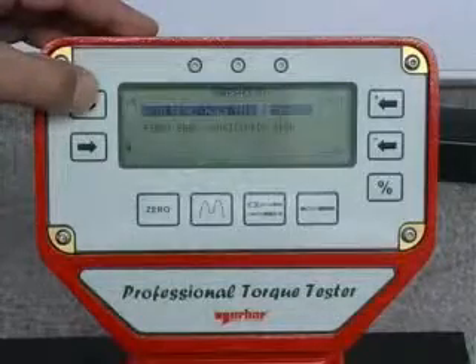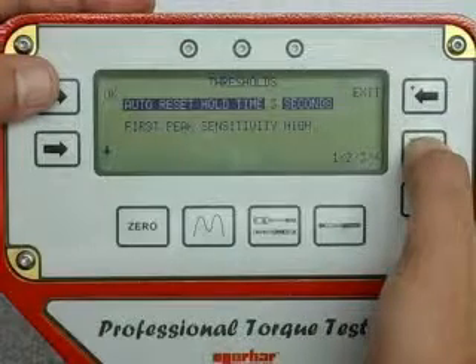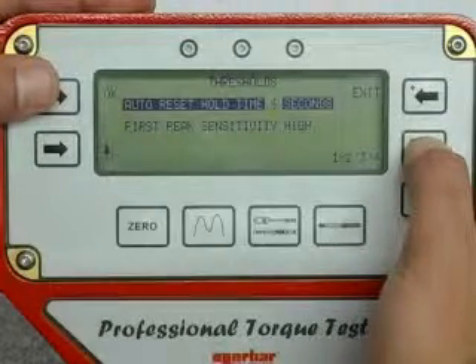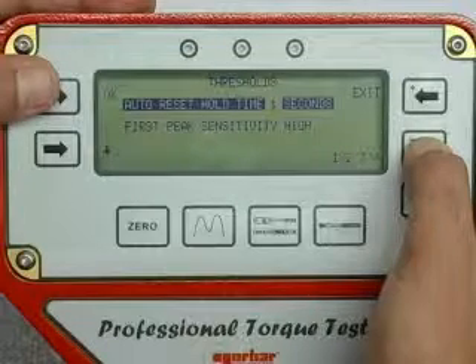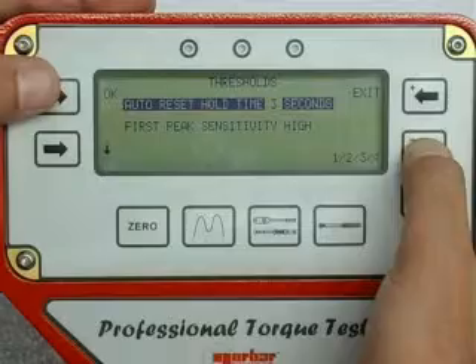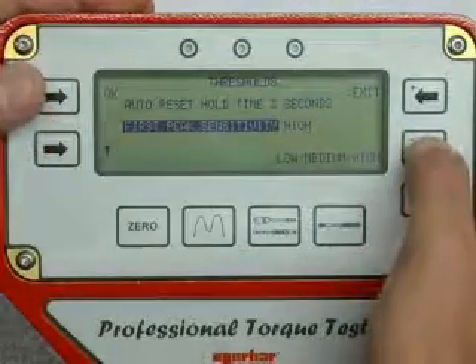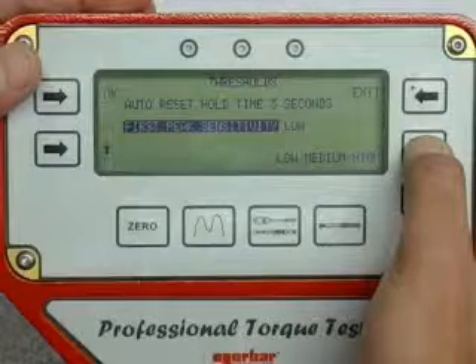The thresholds can be set up including auto reset hold time between one and four seconds, and first peak sensitivity: high, medium or low.